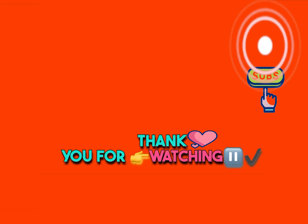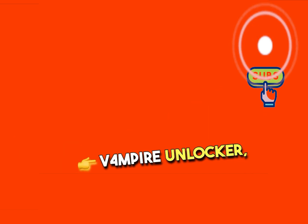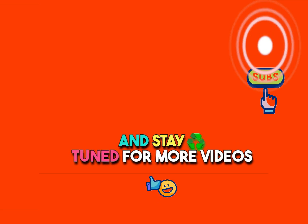Thank you for watching. Please don't forget to like and subscribe to our YouTube channel, V4 Empire Unlocker, and stay tuned for more videos.